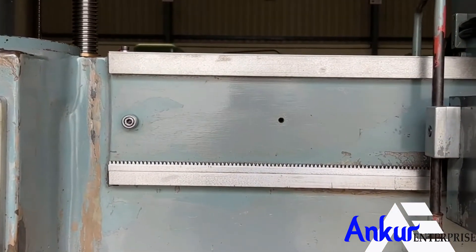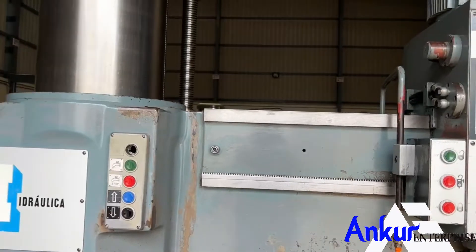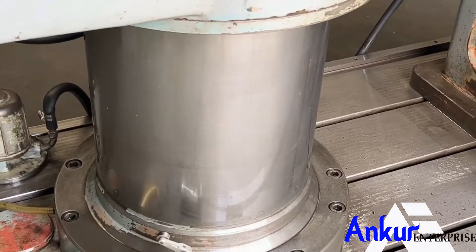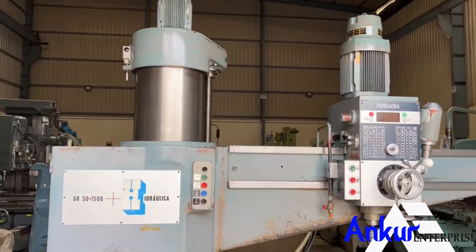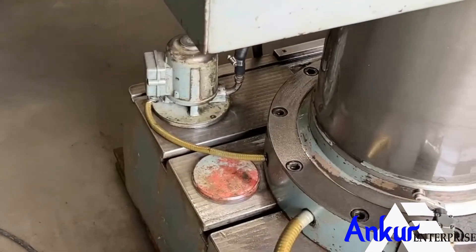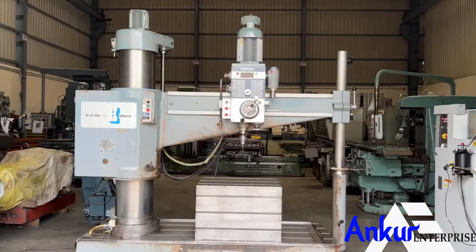The slides are completely scratchless. You can see the column of the machine — it is also completely scratchless. The machine is complete with its box table and its coolant pump. Now show me vertical travel of the arm.